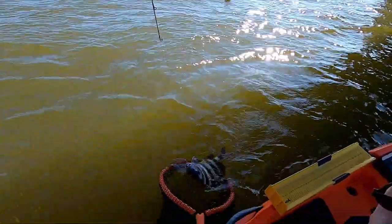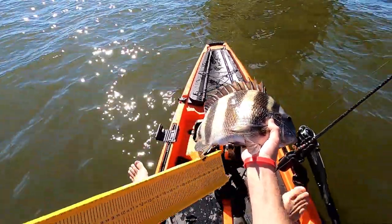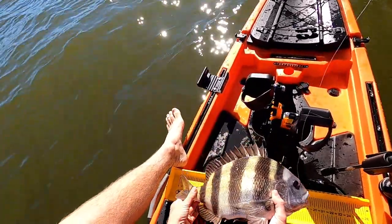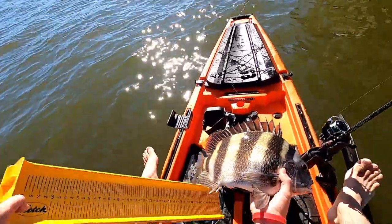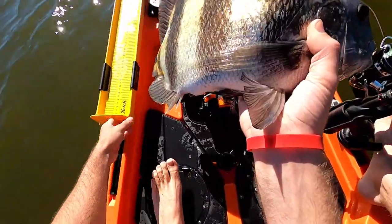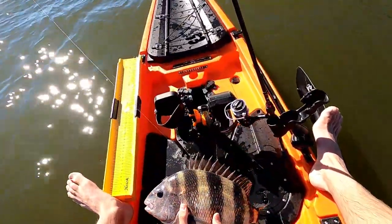That was on the fiddler crab. Got him in the boat. Let's see if he'll make the cut here. I really don't want to get spined by this guy — they got so many needles on them. Oh yeah, that's a 17-inch sheepshead! That's a big one right there. They only have to be 14 to keep, and he's a 17-inch sheepshead. There you go guys, that's a really good sheepshead right there. That's the first fish of the day and he's going on the stringer.